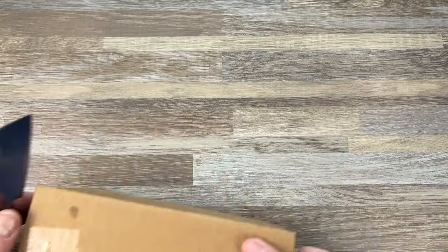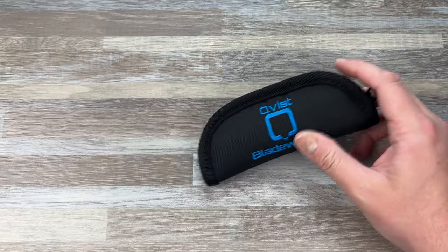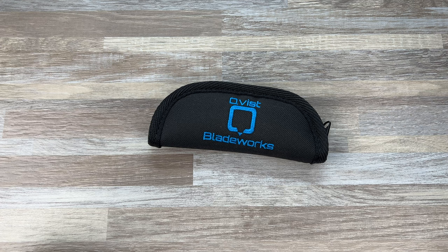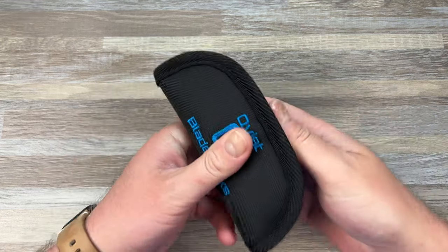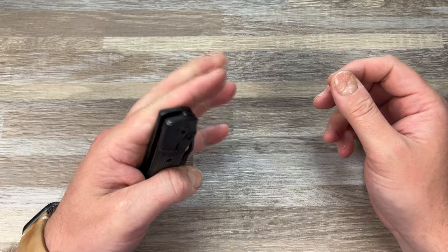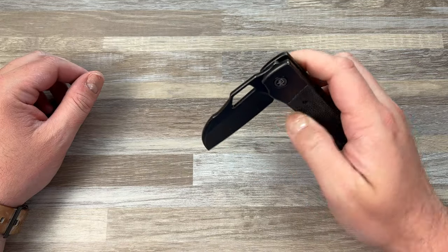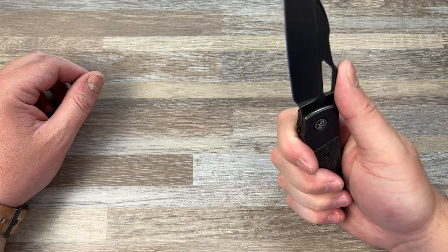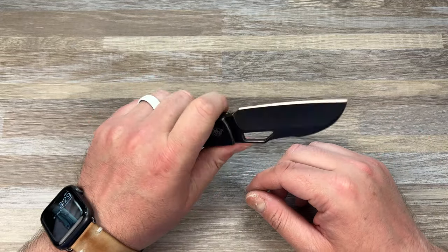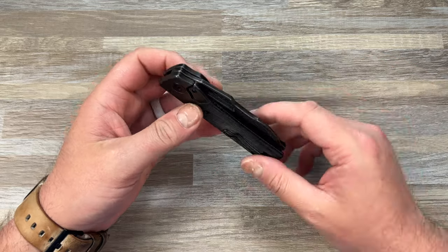Now let's see what we got from White Mountain Knives — I'm pretty sure it's the Sangray. Wait — what? I got my own knife back! Forgot how good the Stout is, baby. Oh my god, what a good knife. This is the Devo Knife Stout.